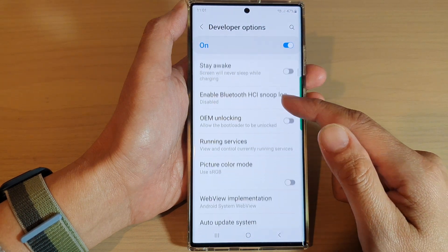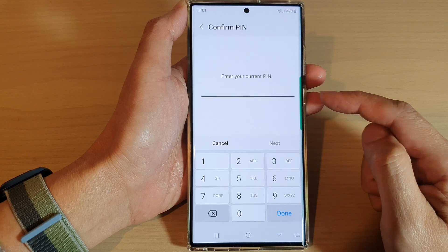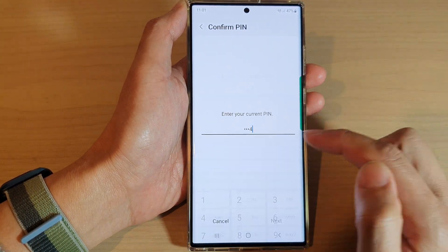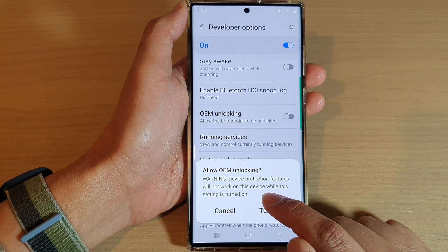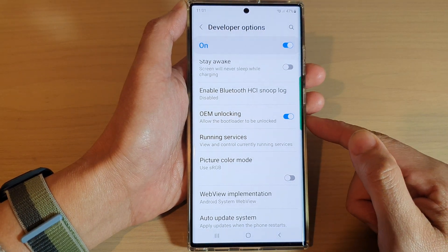Next, we go down and tap on OEM unlocking. Tap on the toggle button. Then put in your screen pin to turn it on. And then it says warning: device protection features will not work on this device while this setting is turned on. So if you are sure, tap on the turn on button to turn on OEM unlocking.